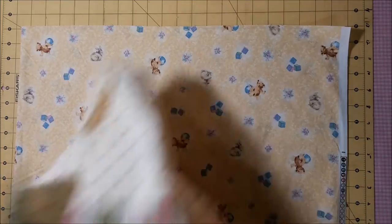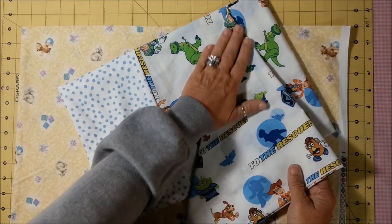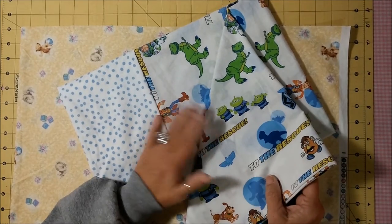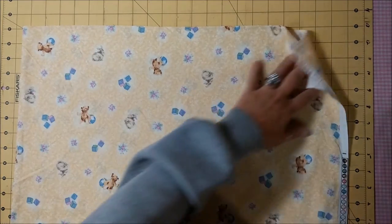Another example: I love to go to flea markets and I came across this twin flat sheet — it was still in the package, had never been opened, for two dollars. That was a great find.